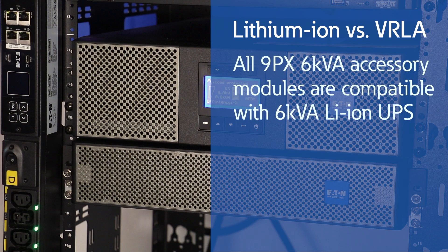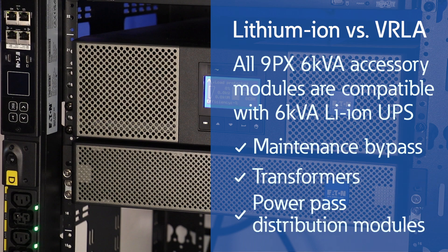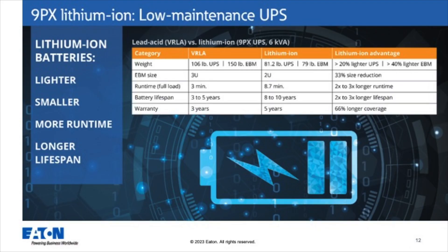All accessory modules are going to be compatible with the 6KVA Lithium-Ion UPS. This includes our maintenance bypass, our transformers, and our two power pass distribution modules. Just for reference, the power pass distribution module is a combination of the maintenance bypass and transformer. Now that we've unboxed the UPS and seen it interact with the EBM, let's talk more about the value-added benefits of a Lithium-Ion UPS versus VRLA.